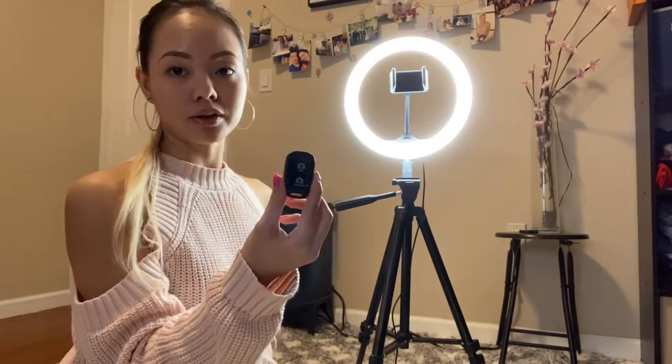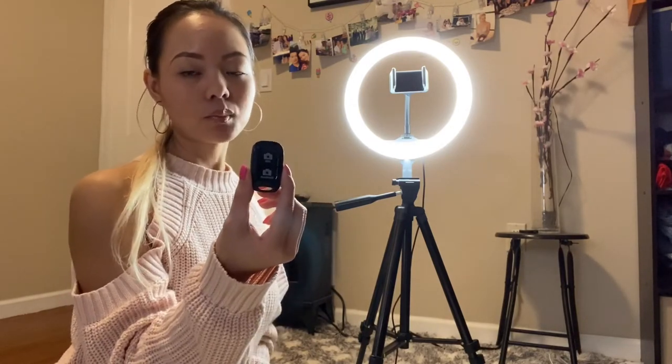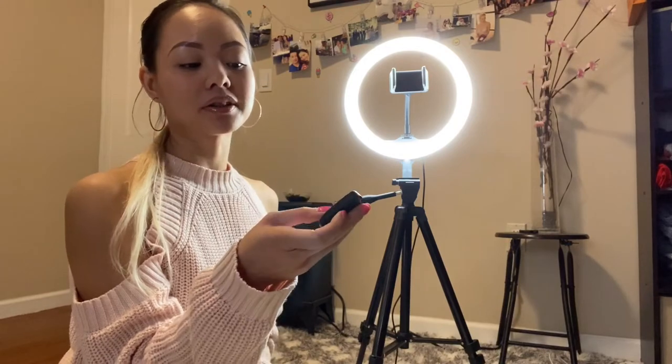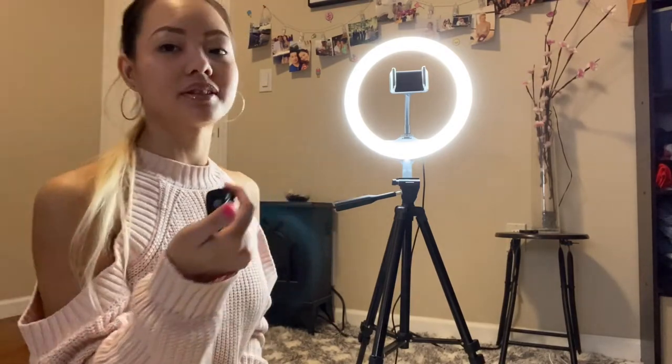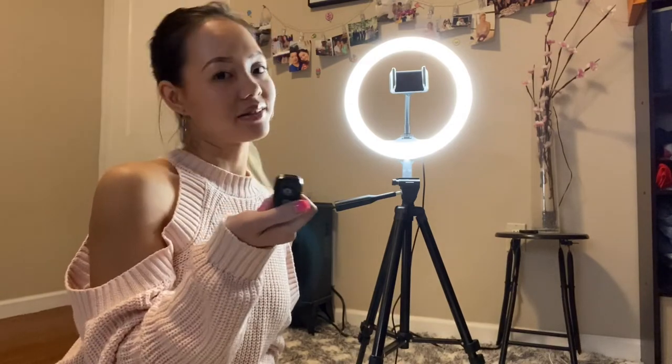If you're planning on using a remote, make sure that your Bluetooth is on to connect it — I believe the name is UBZ. Once you're connected, you can start pressing the button to take your beautiful selfies. Just don't get your hands caught in the way of the camera so they don't see the remote.